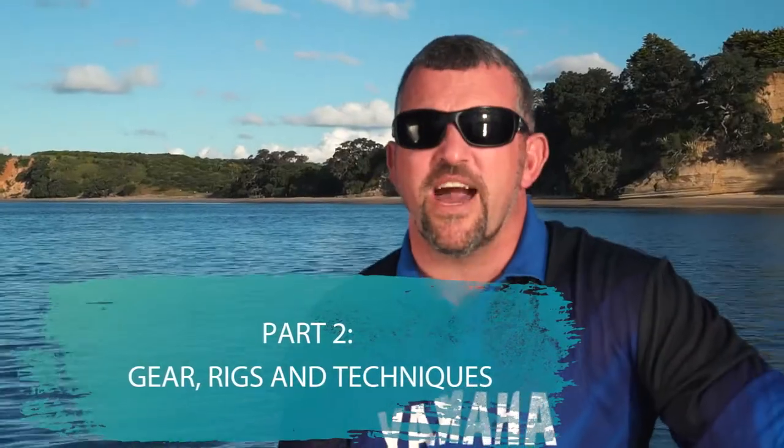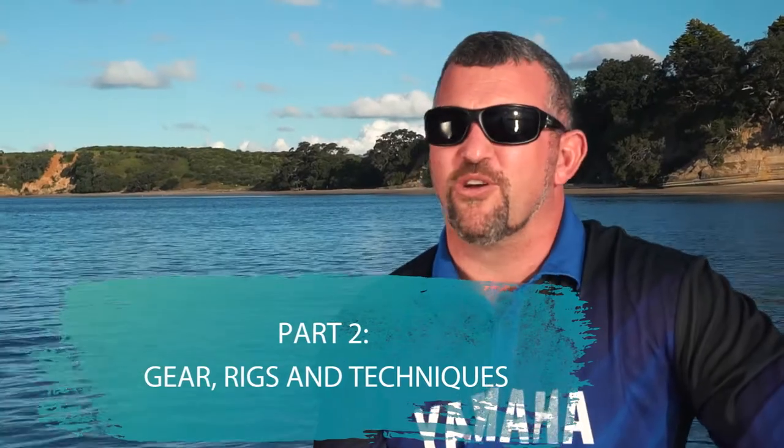G'day guys, welcome back. It's Marcus here from Rod and Reel, and today we're going to look at live baiting for kingfish.